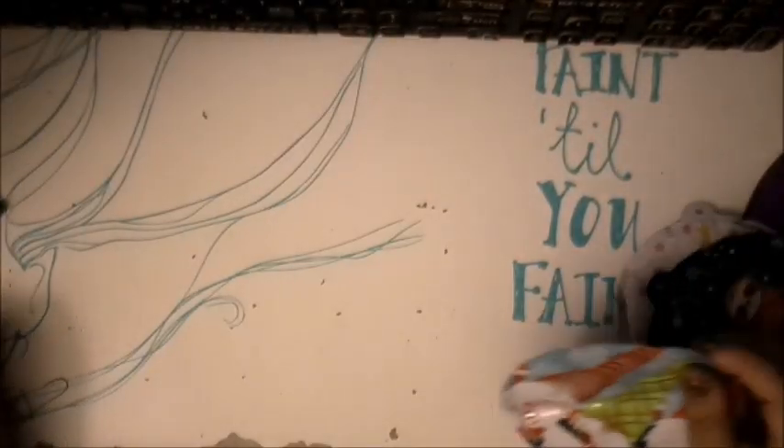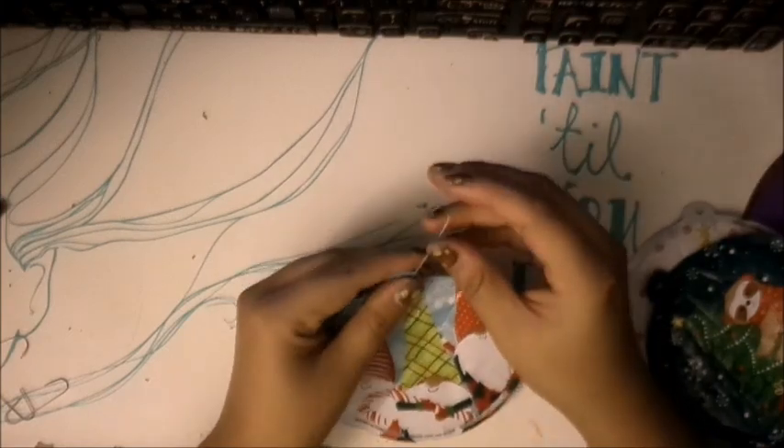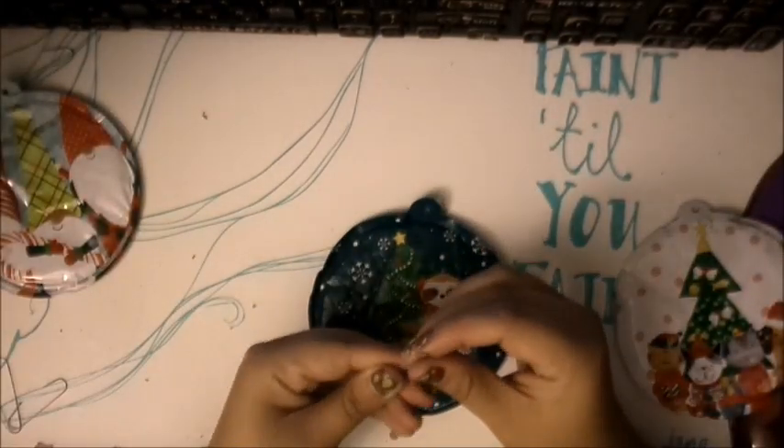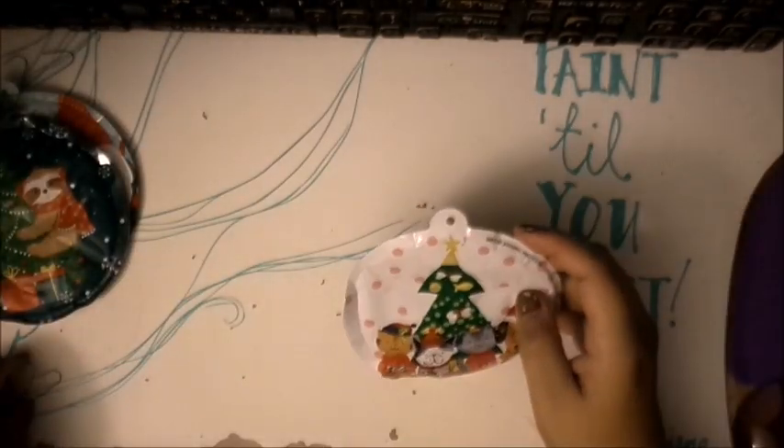Hi YouTube! In this video I'll be creating some DIY Christmas ornaments made out of trash. I understand this may not be practical for some crafters, but I get a thrill over creating something out of nothing.